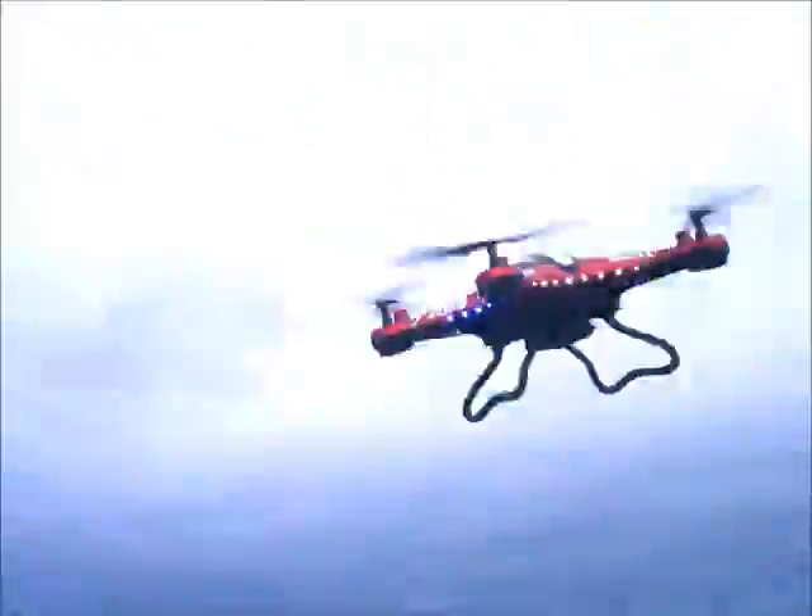This quadcopter cost me under $100. It came with the quad itself, battery, controller, and an FPV screen. The camera mounted on the bottom transmits to the FPV screen. So all that for under $100 — you can't beat it.